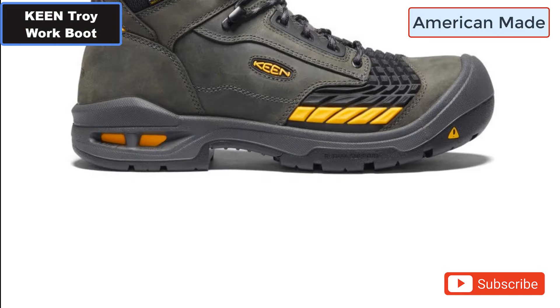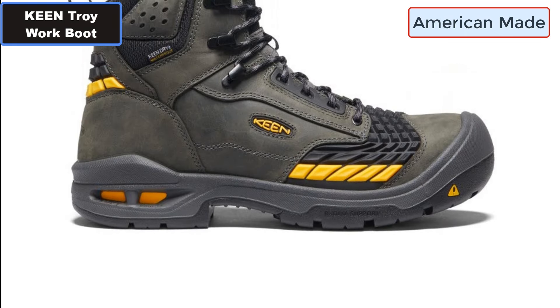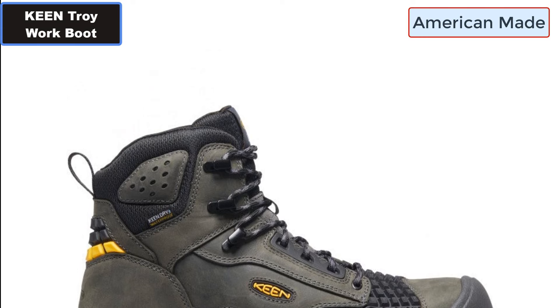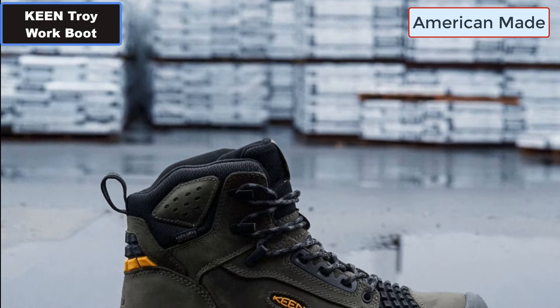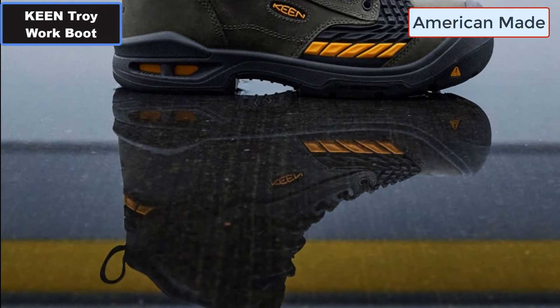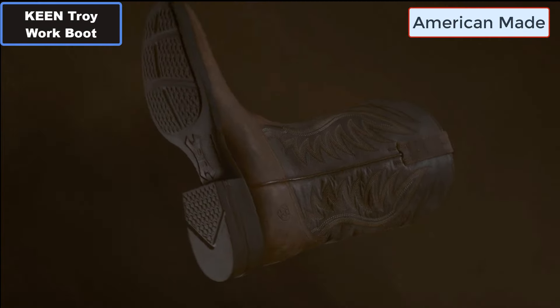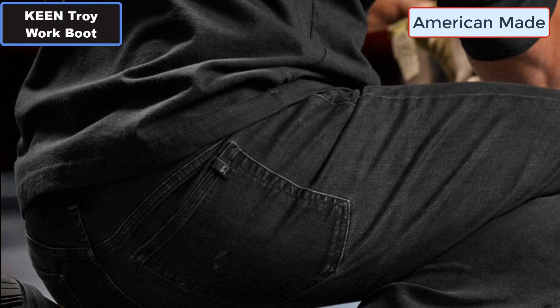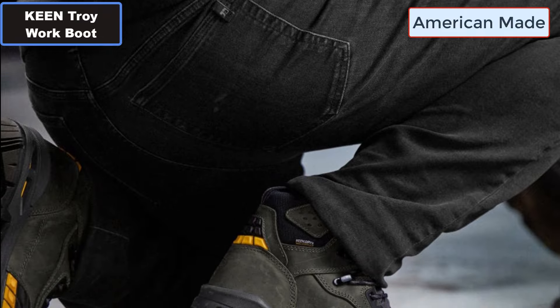Number six: Nylon shank for midfoot support. Number seven: Environmentally preferred premium leather. Number eight: PFAS-free durable water repellent — repels water just as well as forever chemicals without harming the planet.